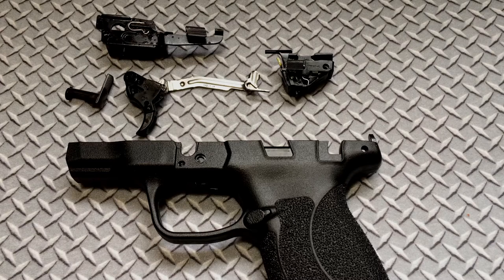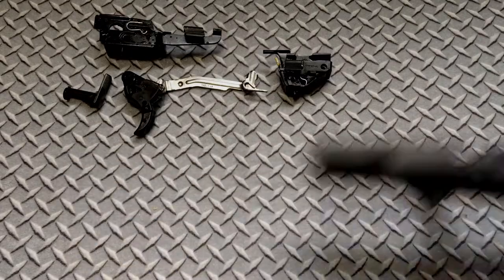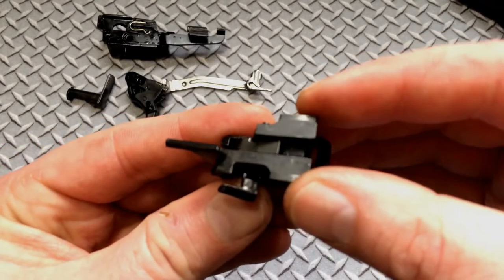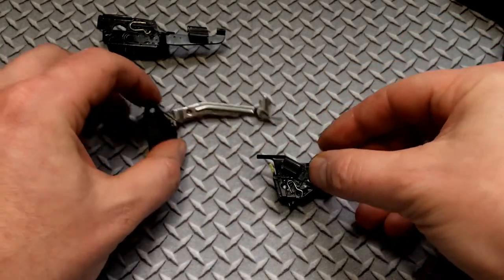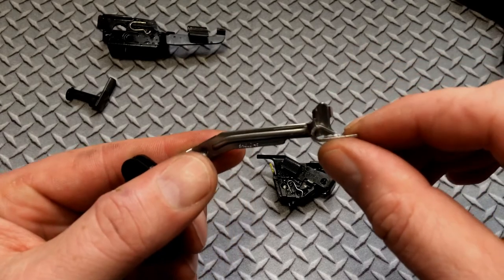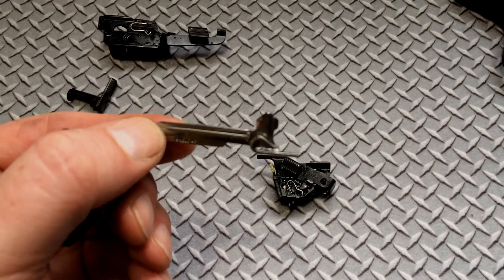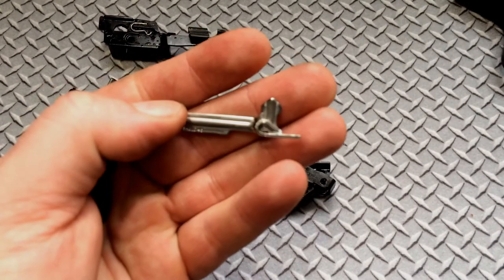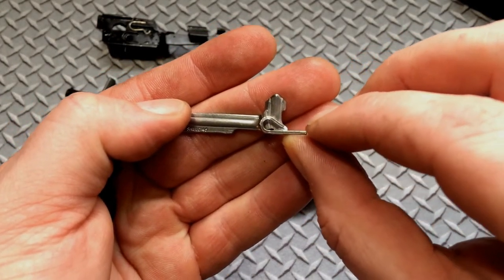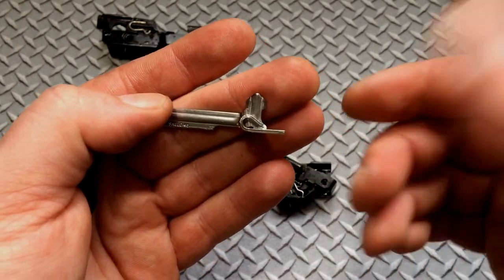Here we are, frame disassembled. To save time, like I said, I went ahead and did it off camera. There's tons of videos out there — all the Shields are the same. Here are the parts: I'm going to be polishing the back of the sear, polishing these areas here, the shepherd's hook, and polishing the top of the part that disconnects the firing pin block. Also, to give a shorter reset, I'm going to be opening that shepherd's hook ever so slightly. That's going to give me less slack and less travel on the reset.